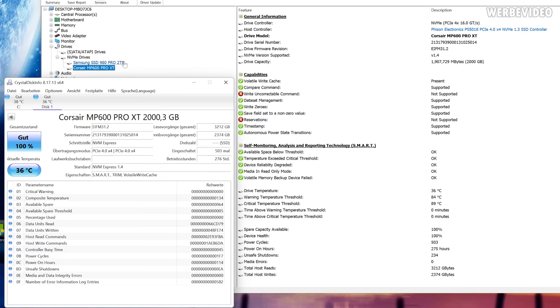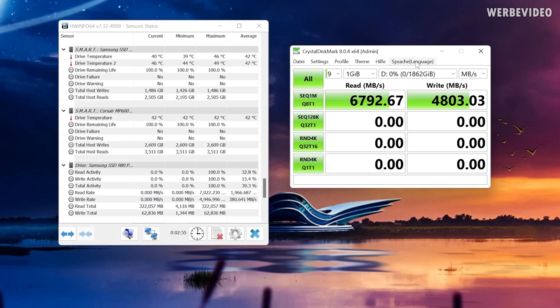In CrystalDiskInfo you can see the Corsair MP600 Pro XT 2TB — a pretty fresh drive, powered up about 500 times with roughly 276 hours of use. We are testing everything with CrystalDiskMark, set to nine sequential read and write passes repeated three times, for a total of 27 cycles.